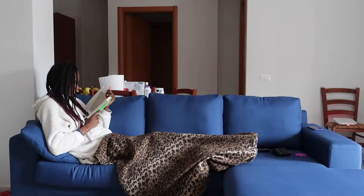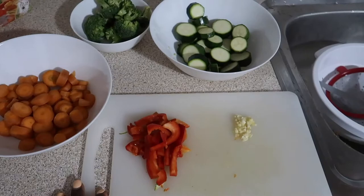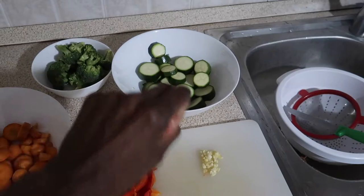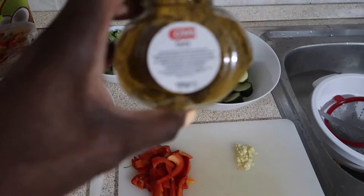So guys, here I am in the kitchen and I'm going to make dinner. I have some carrots, some peppers, some garlic, some zucchini, and some broccoli. Guess what I'm going to make? I'm going to make curry — curry vegetables! I have my coconut milk powder, so I'm going to curry down all these vegetables.